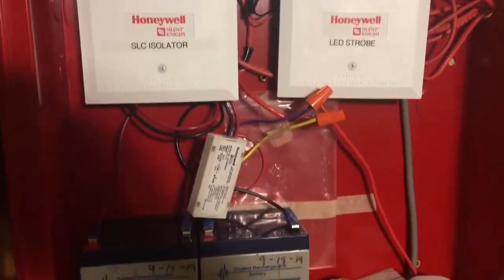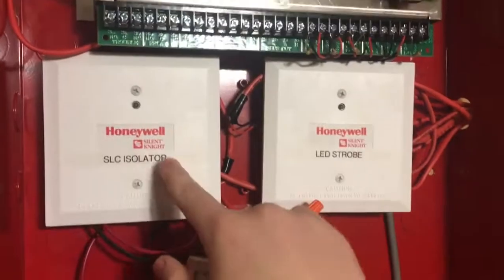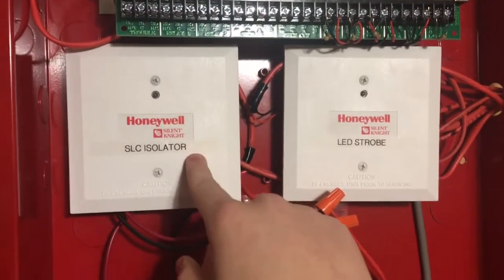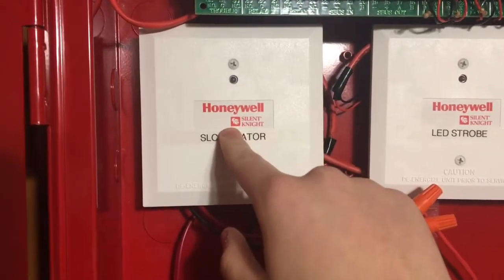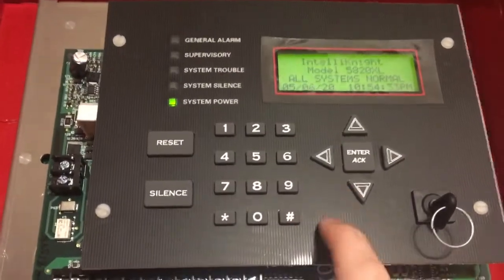Inside the panel, you can see there's some batteries, manuals, and a couple of modules here. This is an isolator module for the SLC loop. What it does is that if there's a fault anywhere in the addressable loop, it'll isolate it — isolate all these devices from the panel and make sure that nothing goes wrong in here.